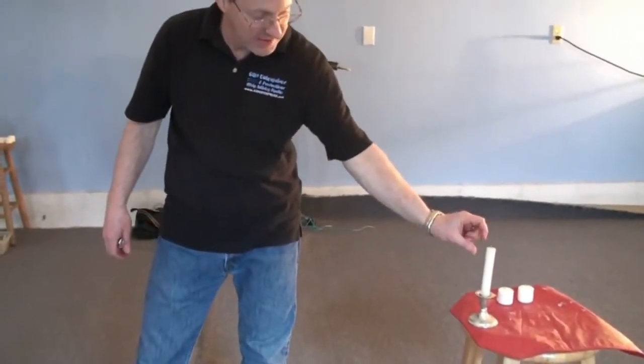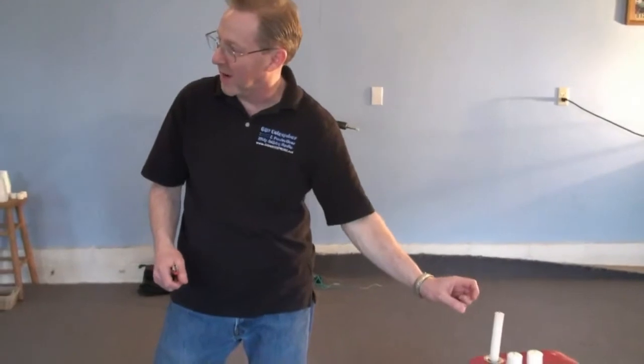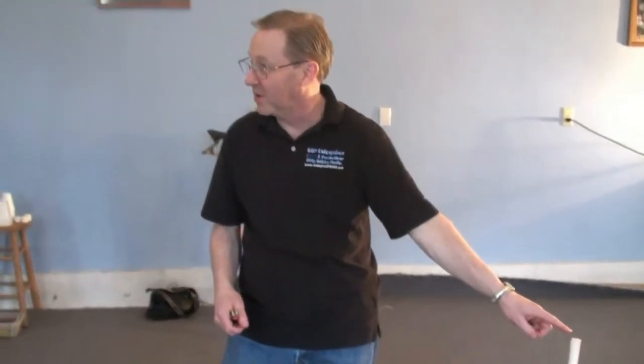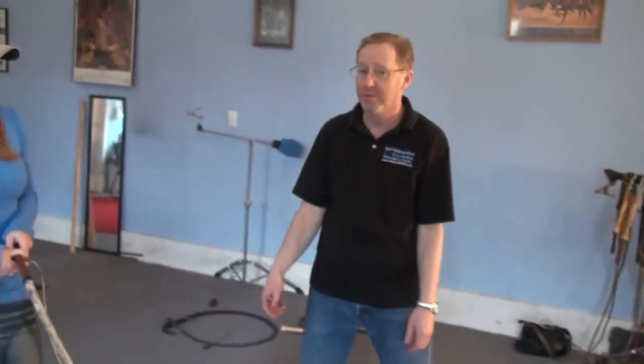Now what will happen is, as the wick gets larger and it gets deeper — if you're practicing and the candle's burning down and you're not hitting anything — that's going to burn really high, and you're going to want to trim that off a little bit. Especially if you're going to use it in a show, because the more substantial that wick is, the harder it's going to be to put it out. So that's how you put a candle out with a whip with Holly here at the Whip Artistry Studio. Go out there and practice.